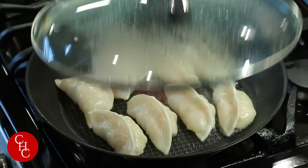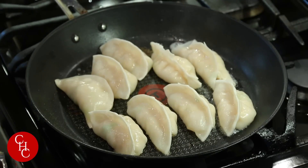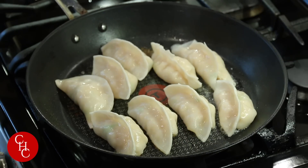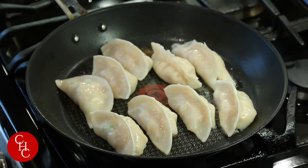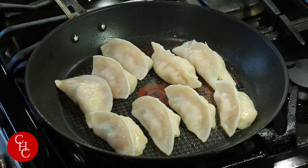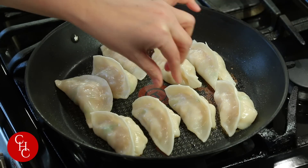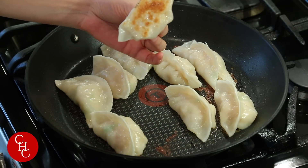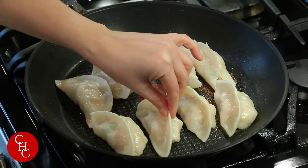Now open the lid. They're beautiful, right? Let them brown for about a minute — no need to move them around. After about a minute of browning, our dumplings are ready. Let me show you — isn't it beautiful?